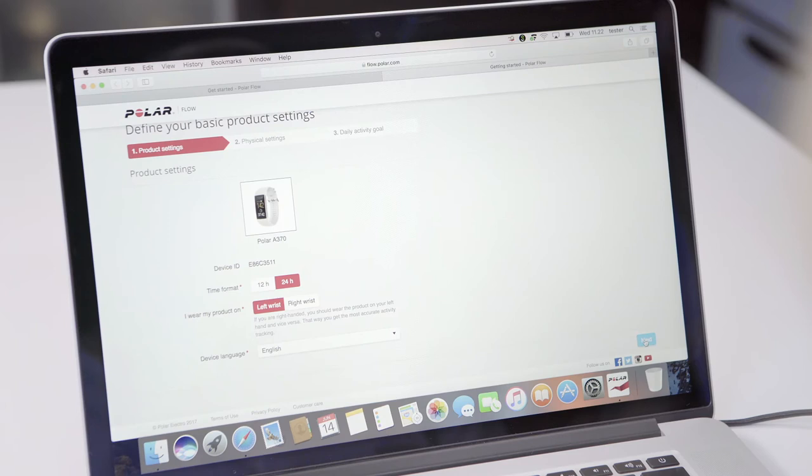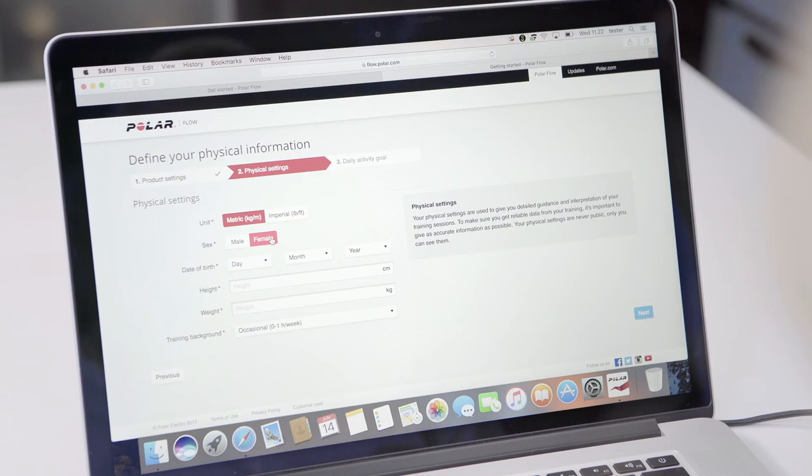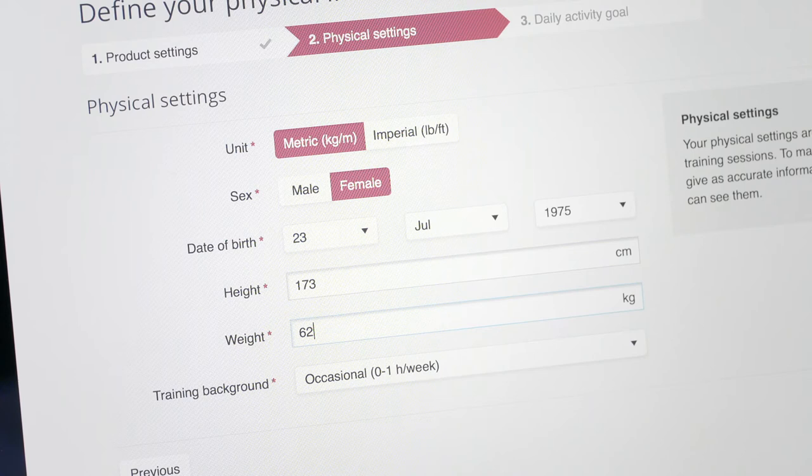Next, fill in your physical information. Enter the details precisely, as they have an effect on calorie calculation and other smart coaching features.